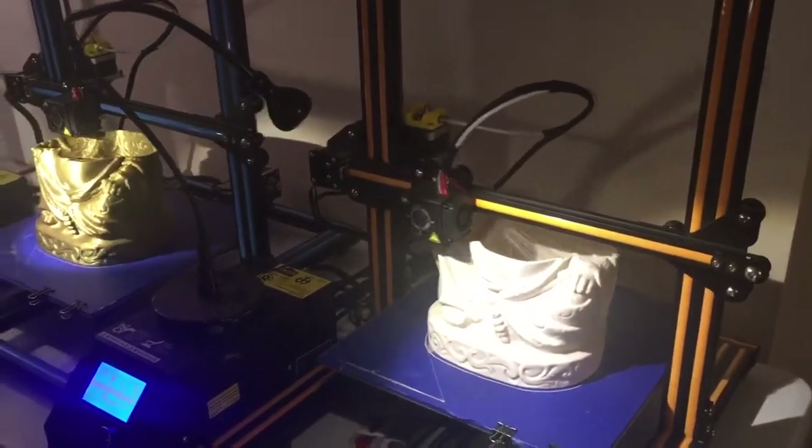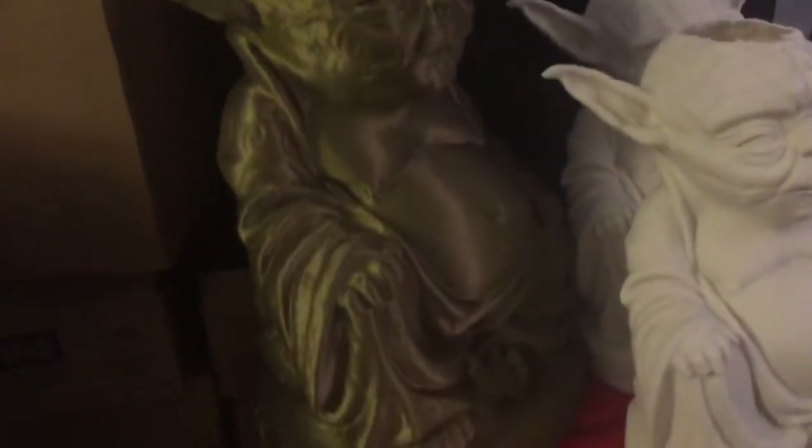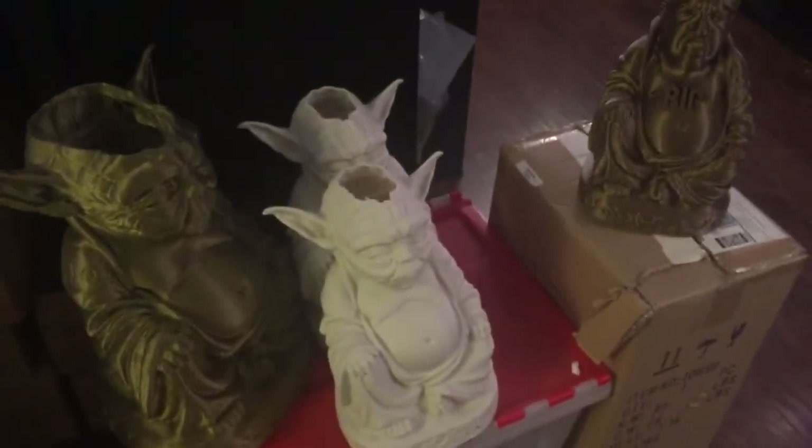I'll tell you what happens if you don't do that — down here we have a sad Biggie Smalls missing his crown, some giant Yodas, and even a 16-inch Yoda which looks awesome until you get to the missing filament part. Friends, please do not let this happen to you.